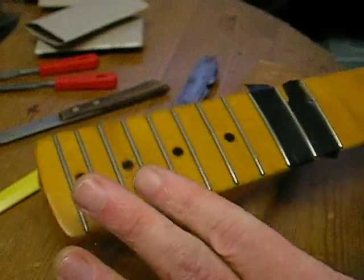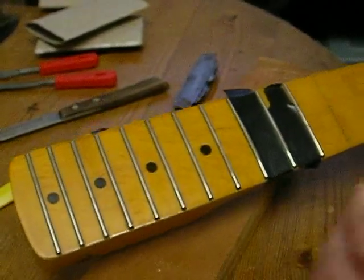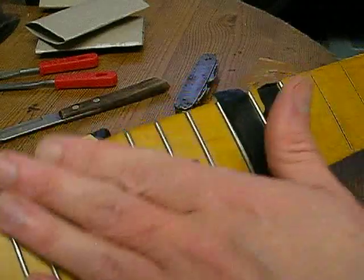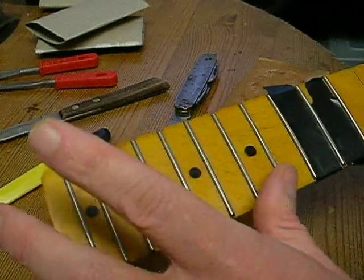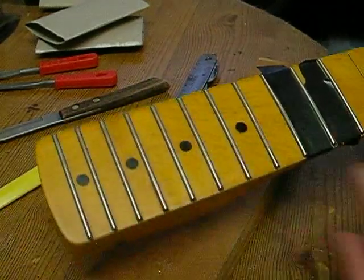I haven't really got a tool to level them off - maybe a sanding block with sandpaper might do it. The new frets are all crowned already, but like I said the upper frets may be a slightly lower profile. It wouldn't be wise to mix them because then I'd probably get fret buzz at the top.